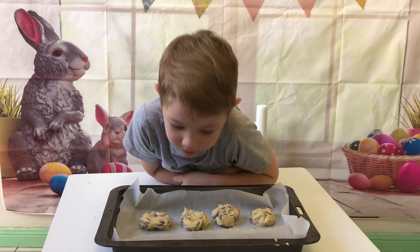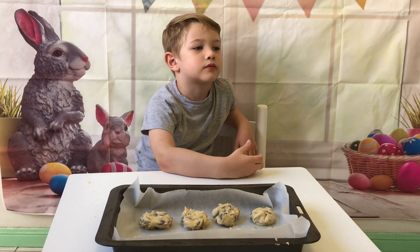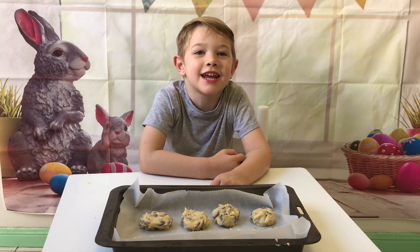Now we've just rolled them out into balls, put them on baking paper and we'll put them in the oven for 15 to 20 minutes on 180 degrees and then we can eat them.